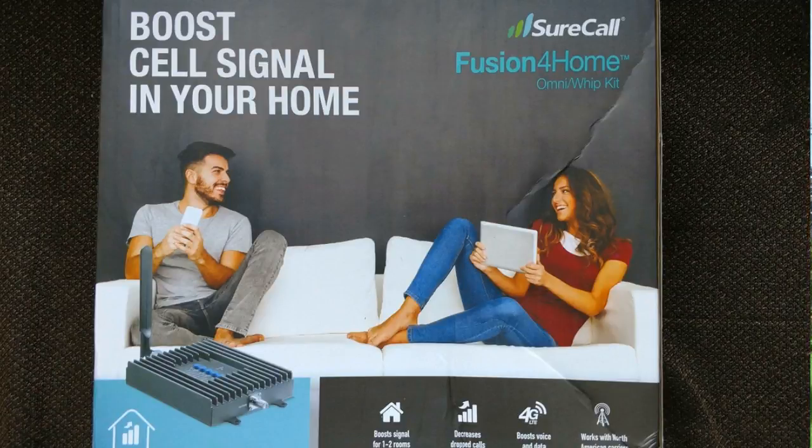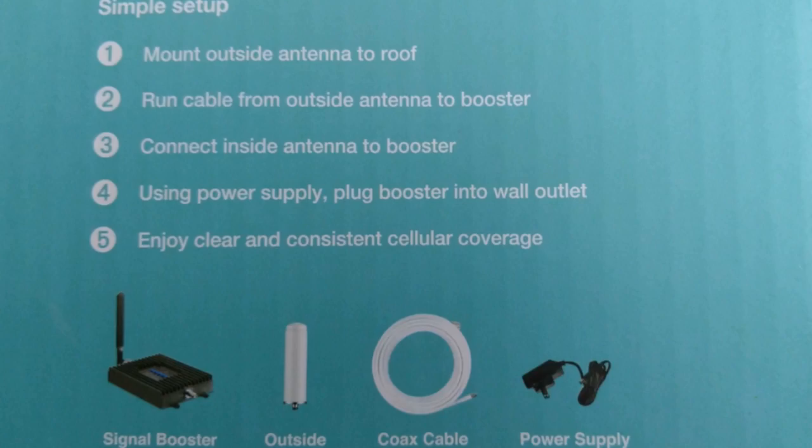What we decided to get was the SureCall Fusion4Home cellular signal booster. It has the outdoor omni-directional antenna and the indoor whip antenna.